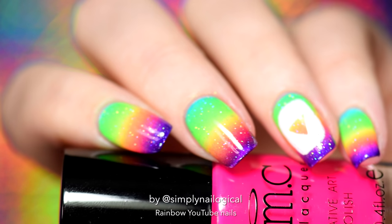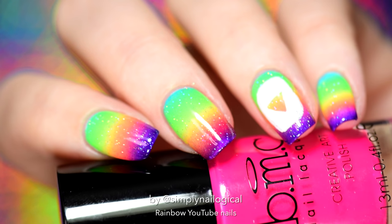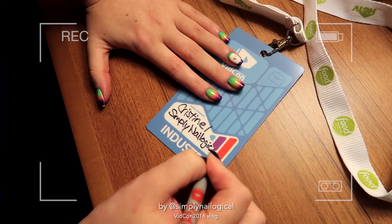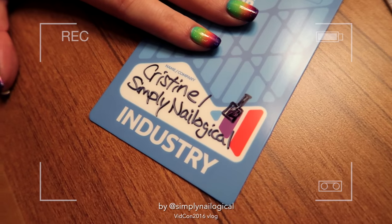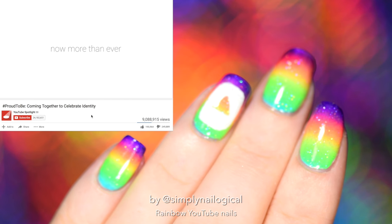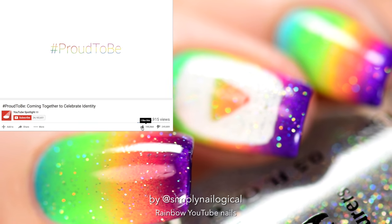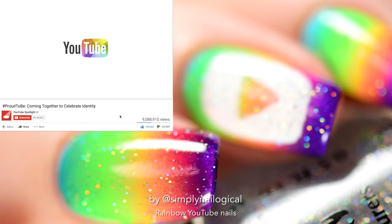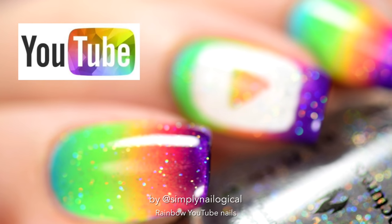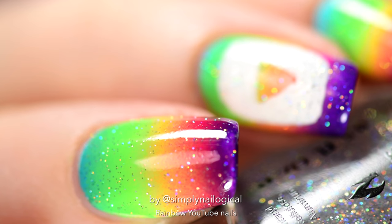Rainbow YouTube! YouTube made its logo rainbow, so I made the YouTube rainbow logo on my nails, naturally. Some of you may have seen these fabulous rainbow YouTube nails at VidCon. But funny story - I actually did these nails on the same day that YouTube released its proud-to-be video and new rainbow logo, and I hadn't even seen the rainbow logo yet. I got home from work, did these nails because I wanted to make YouTube rainbow for VidCon, and then realized YouTube had made a rainbow logo. Great minds think alike, YouTube, great minds think alike.